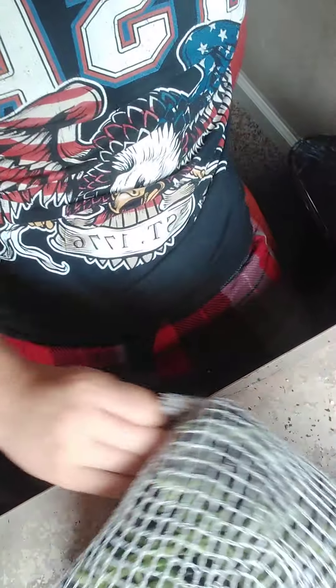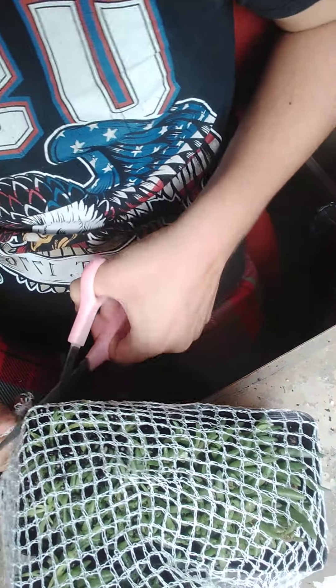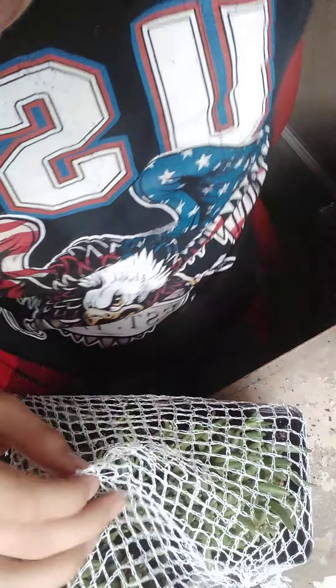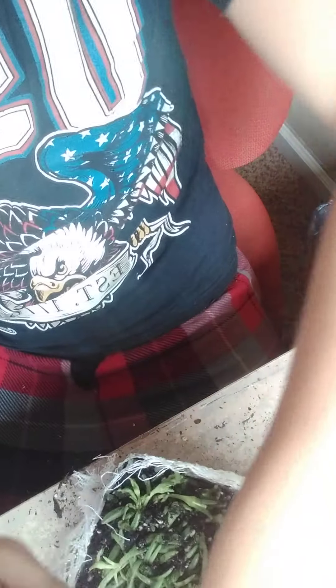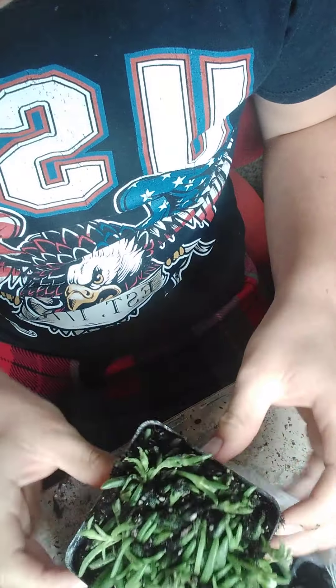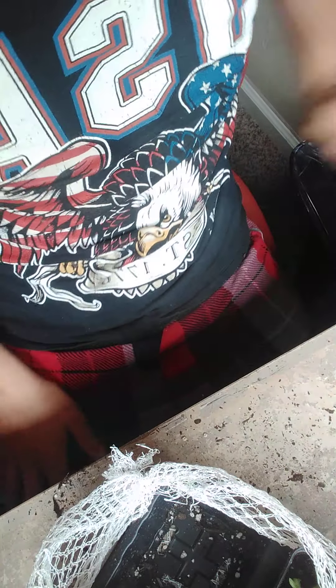I really like this company. I am going to get me some more plants from this company. The scissors don't want to cut this netting, but I do like the netting and stuff on here. So I am going to open these ice plants up. Here is one, and I am going to wash them off with the water hose.